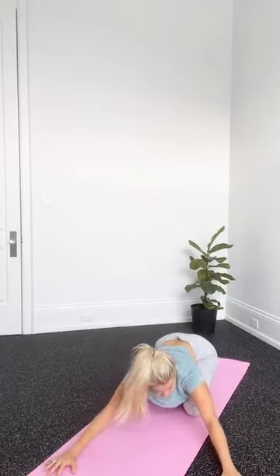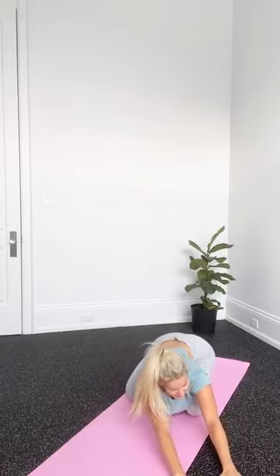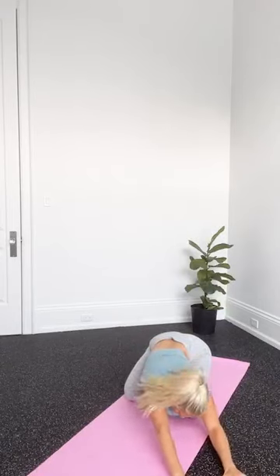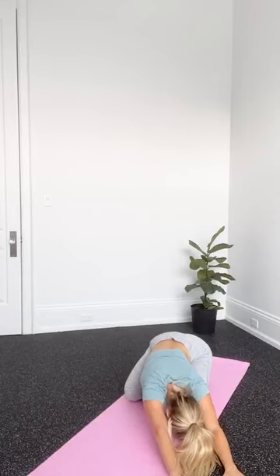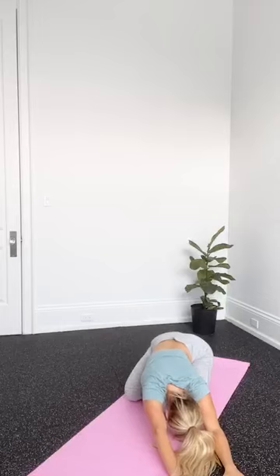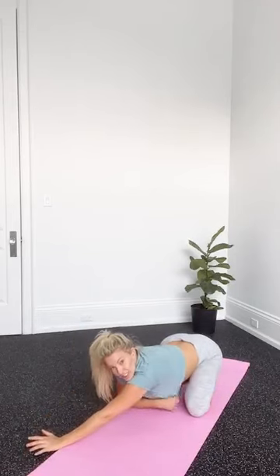Walk both hands over to one side, connecting through the palms. From there, your hips can push over to one side. Do the same thing over to the other side — both hands go over and you're thinking about pushing your hips across to the other side.